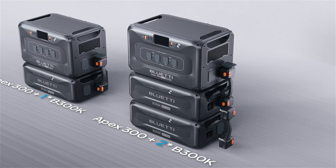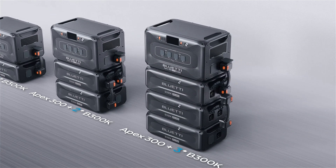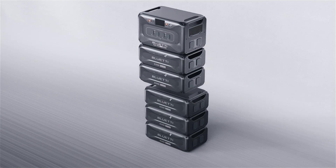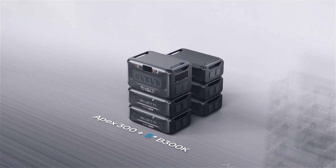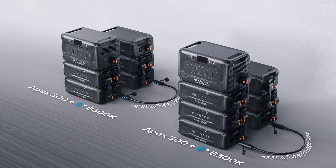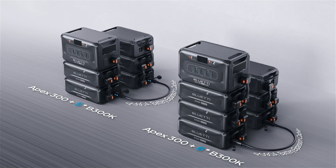Refer to this diagram to see how to stack even more batteries. If you're stacking more than five units, split them into two separate stacks and connect them using the longer 0.8 meter PO98 cable. You can buy it on our official site.